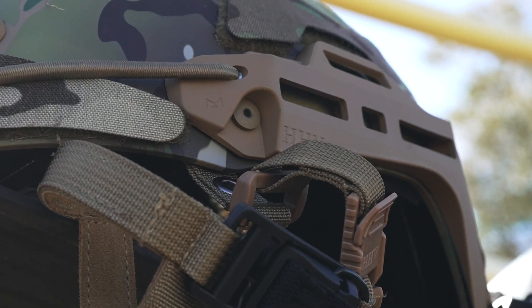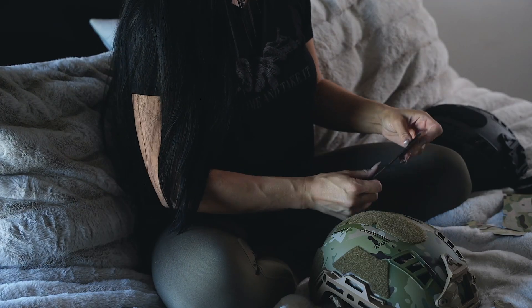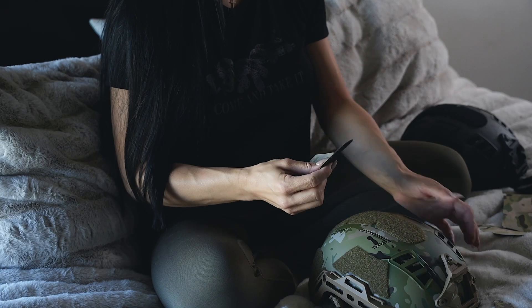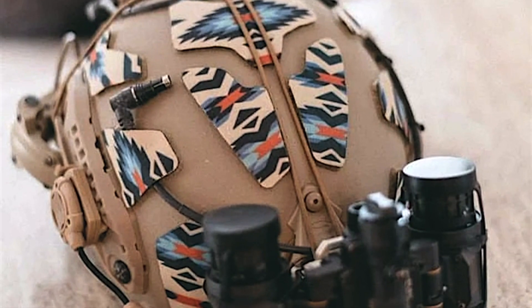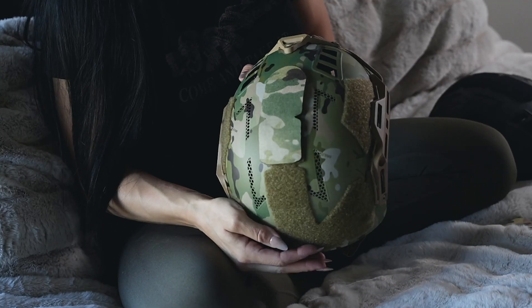Today's review is on the helmet covers from the company Dynamic Fuzz. This is a very simple yet necessary modification for your helmet covers. I discovered these on Instagram after seeing them on a friend's post, and until I get more helmet gear installed, I figured this would be a beneficial way to protect the velcro from becoming disheveled and dusty.